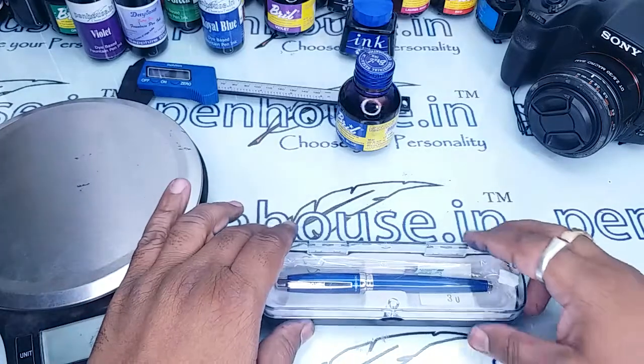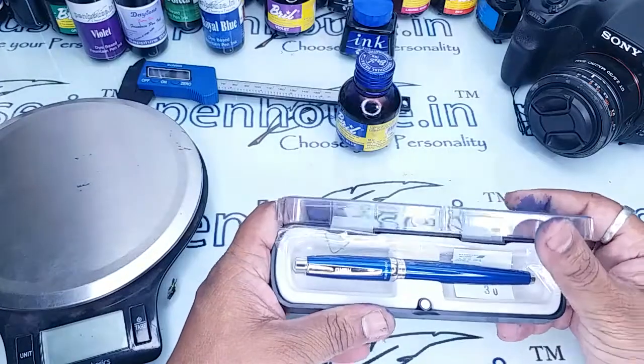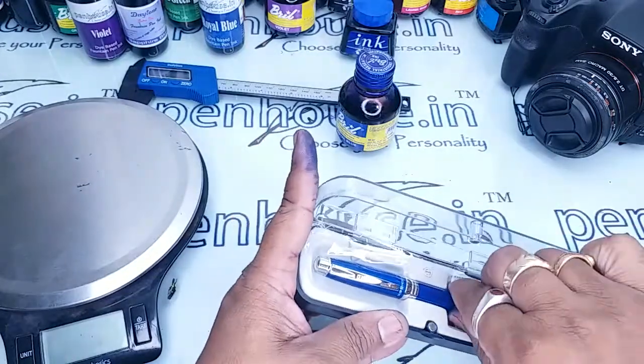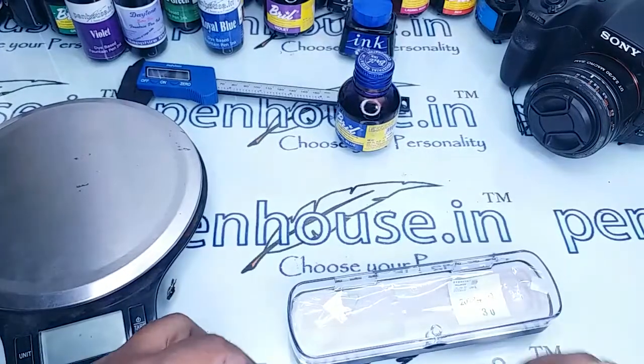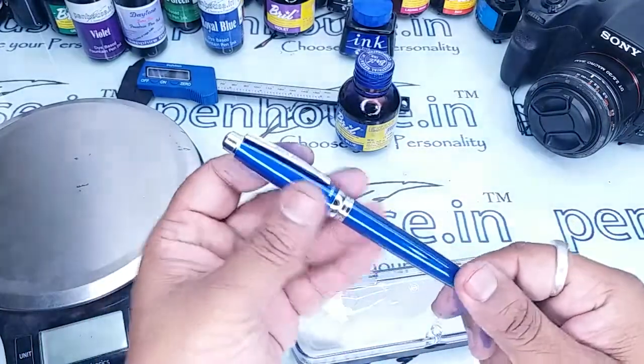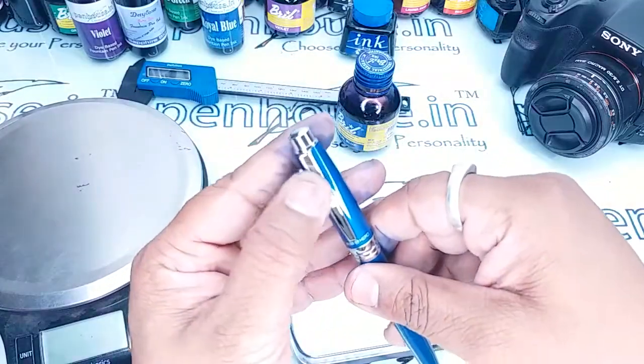Hi friends, in this video we are going to see a review of HERO H602 fountain pen. This pen is of metallic body and is of converter type. The nib looks very good.